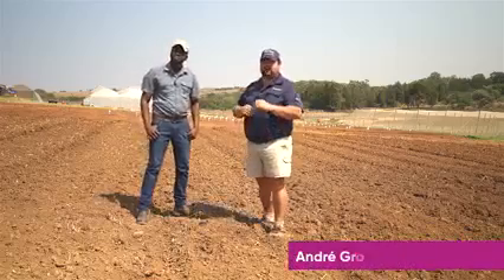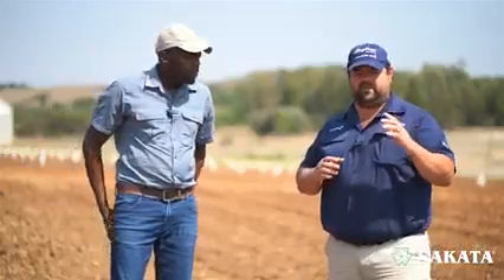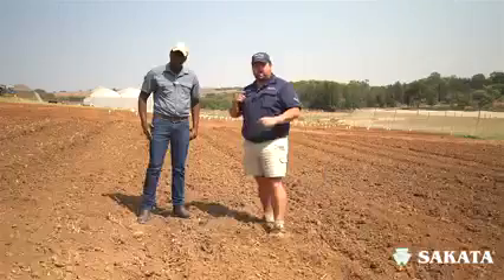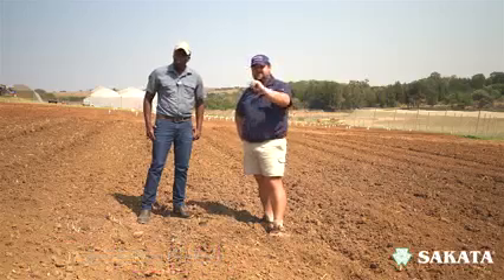Hello and welcome to our vegetable production series with Ciccata. Today we're going to be looking at soil prep — specifically the how and the why in terms of preparing your soil for your different kinds of vegetables. I'm speaking to Lolo from Ciccata, who's going to be guiding me through this whole process, and let's see how they can add value to your farm.